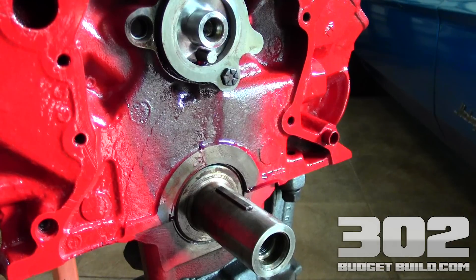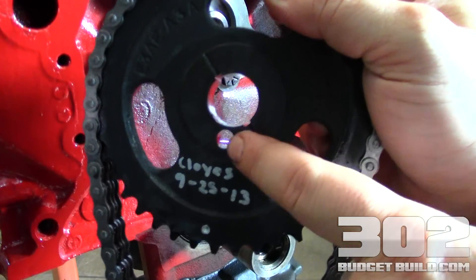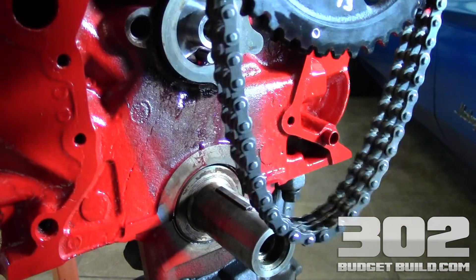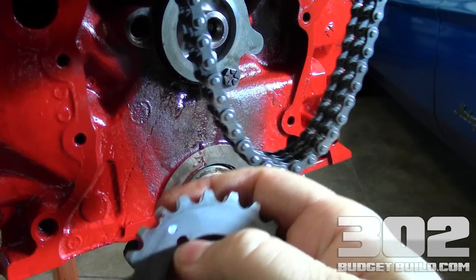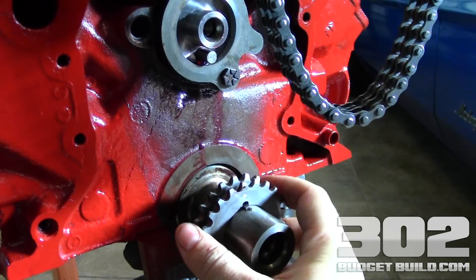Here's your timing gear — this is what goes on your camshaft. You'll notice there's a little hole here; that's for the dowel pin that you installed when you did your cam. You also want to look at this gear, which is the one that goes on your crank. There's a little dot here, and this dot has a keyway on it.